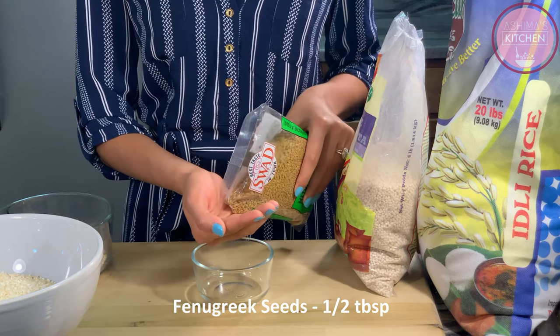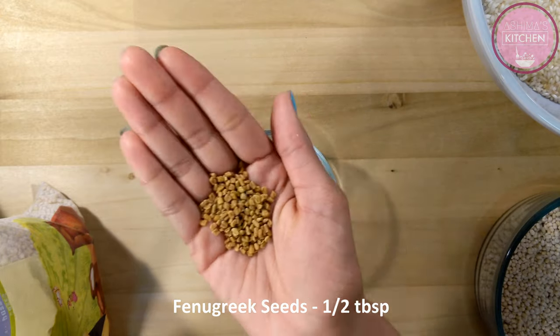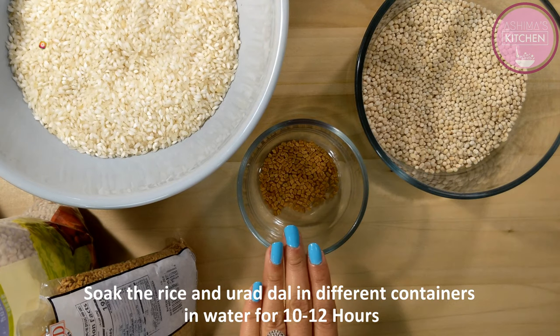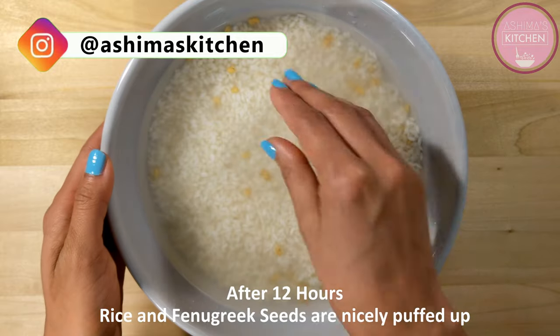इसके बाद एक अलग bowl में लेंगे हम half tablespoon fenugreek seeds यानी कि मेथी दाना. ये हमारे digestion के लिए भी काफी अच्छा होता है. Dosa batter के लिए हमने लिए 4 cup idli rice, 1 cup उड़त दाल और आधा चम्मच मेथी दाना. इसको हमें 10-12 घंटे तक पानी में सोखने के लिए रखना है.